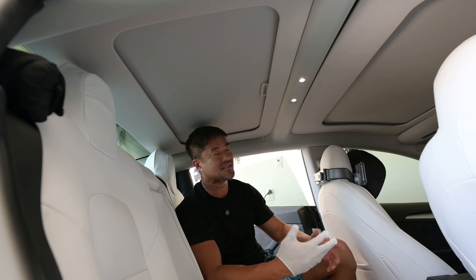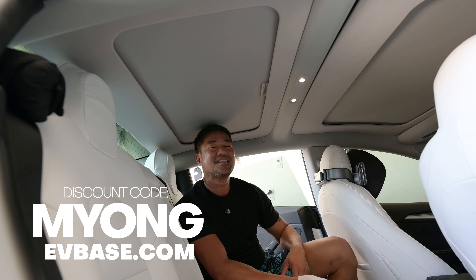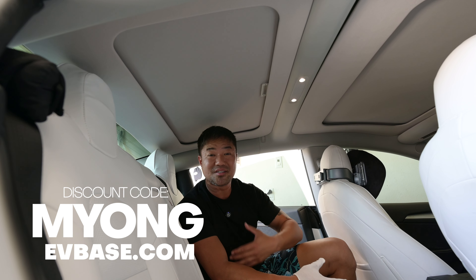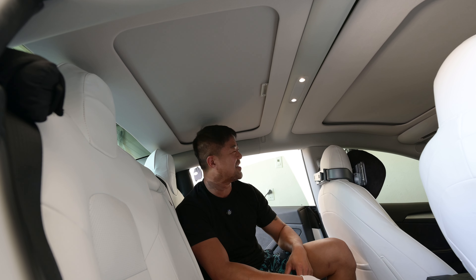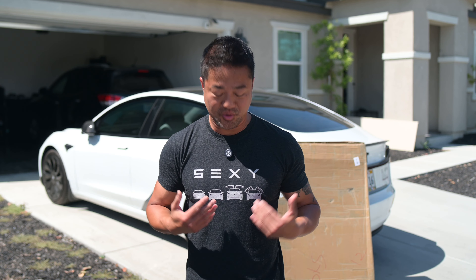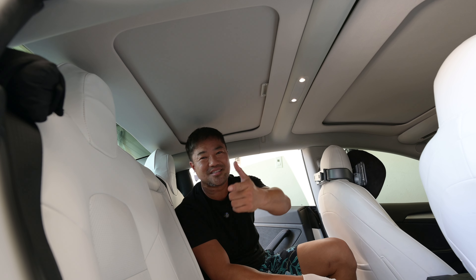I've got the discount code link below, and if you buy from me, thank you so much for your support. Please leave a comment — just say anything — it helps the algorithm and I appreciate it. I also have Tesla shirts for sale, link below, and I'll see you next time.